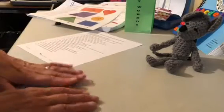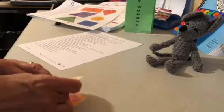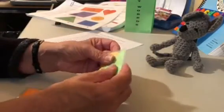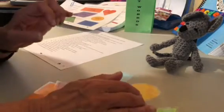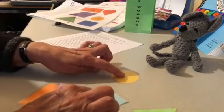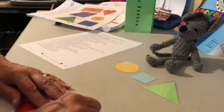Now let's look at a little harder one: place the circle between the square and the triangle. So it looks like I need a circle, a square — which is the blue one — and the triangle. Now it says put the square between the circle and the triangle. Here's the circle, the triangle, and I'm going to put this one in between. So now I understand the word between.